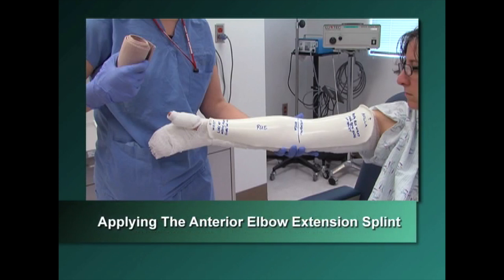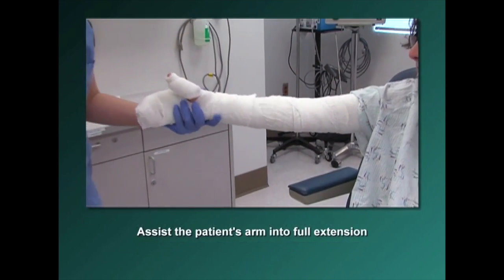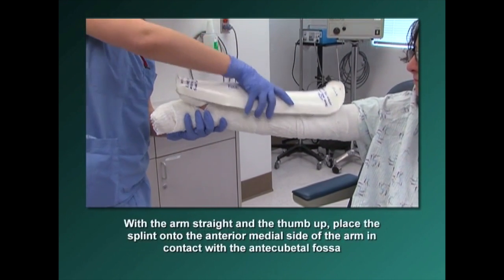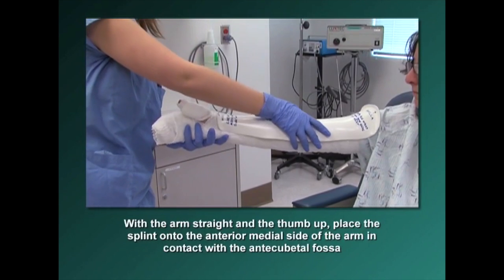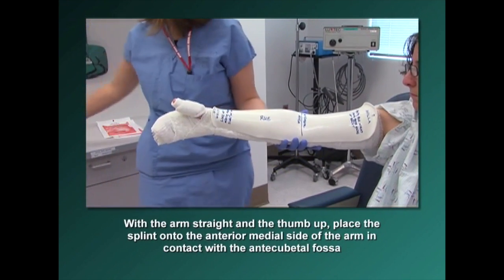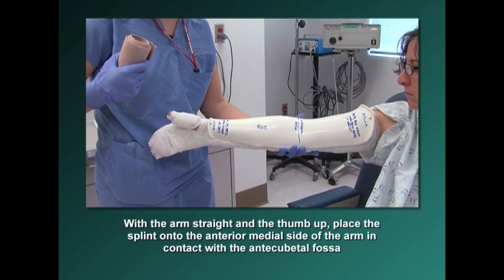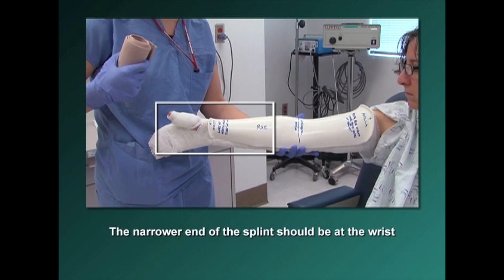To apply the anterior elbow extension splint, assist the patient's arm into full extension. With the arm straight and the thumb up, place the splint onto the anterior medial side of the arm in contact with the antecubital fossa. The narrower end of the splint should be at the wrist.